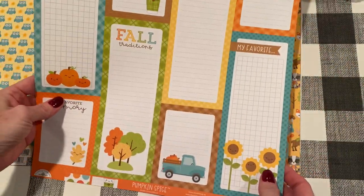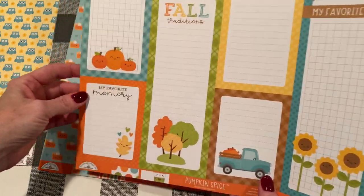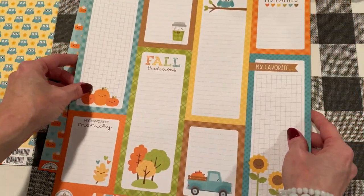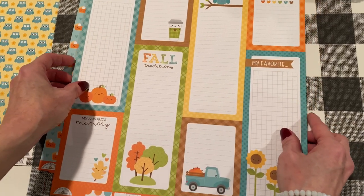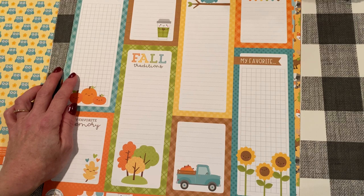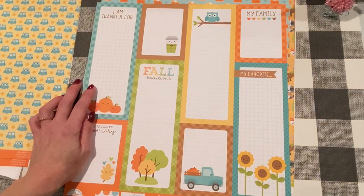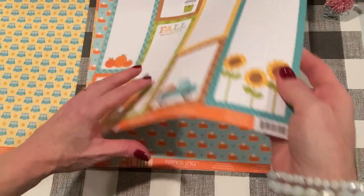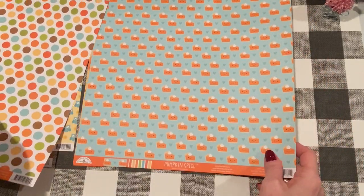This one has cut-aparts, which are great for journaling and travelers notebooks. Maybe I should raise this up a little so you can see the whole thing. Super cute. All right.